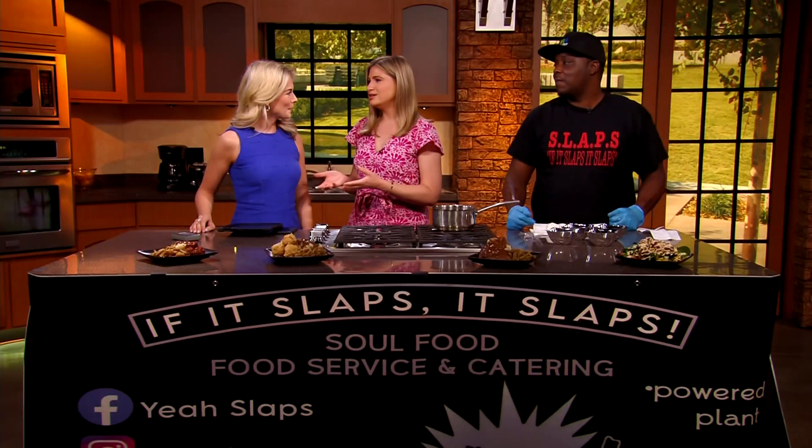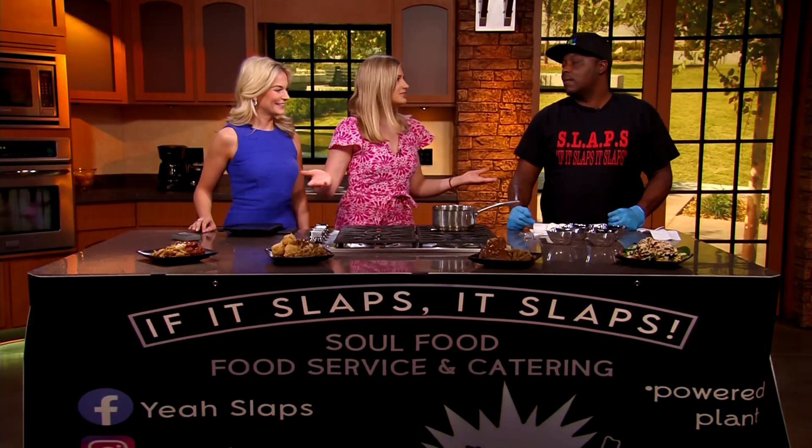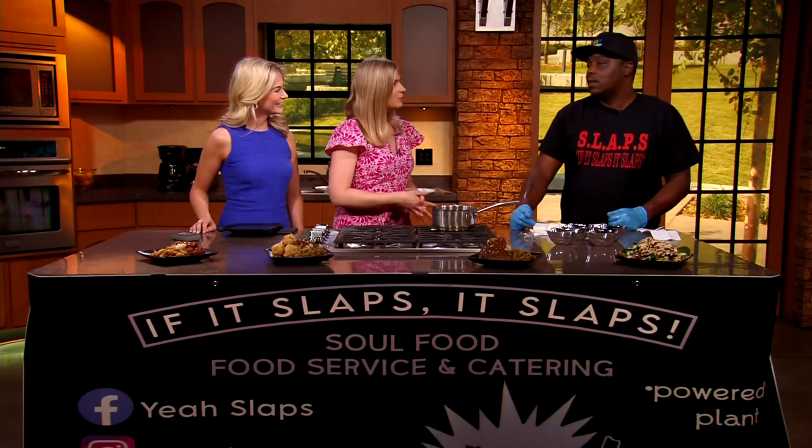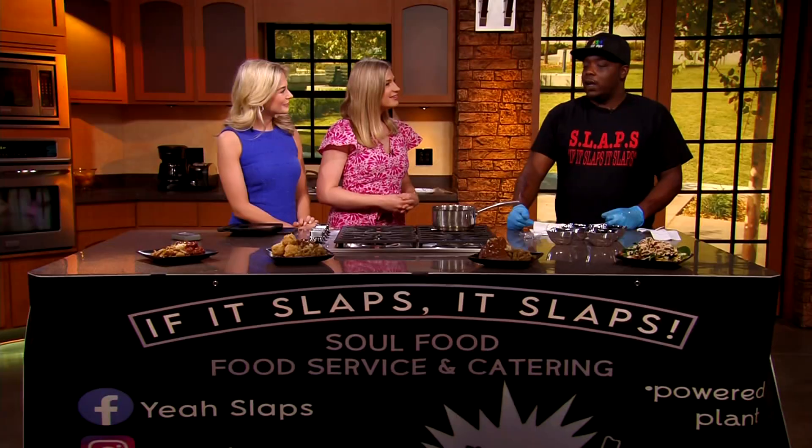You hear vegan soul food and you think, how does that happen? How does that work? And it works! So how did you get started — what is your background? I moved here from Louisville, Kentucky about four years ago and I started out cooking regular food. I noticed there was a lane for not a lot of plant-based options, and learning more about being conscious of what's put in my body, I started to transition over and started with jackfruit nachos and just took it from there.